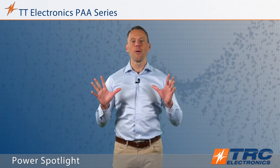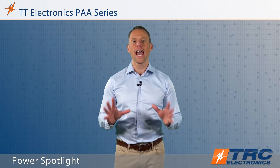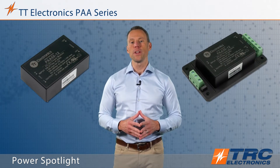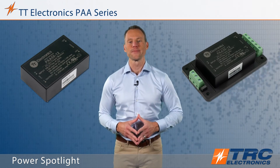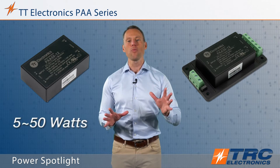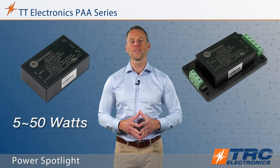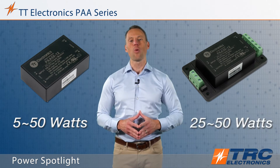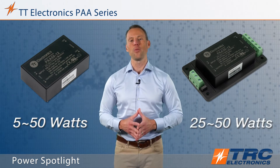This product is available in two mechanical versions which provides you versatility for your applications. The two versions are an encapsulated PCB mount and an encapsulated version that has screw terminal connections. The PCB mount version is available from 5 watts up to 50 watts, while the screw terminal version begins at 25 watts and is available up to 50 watts.